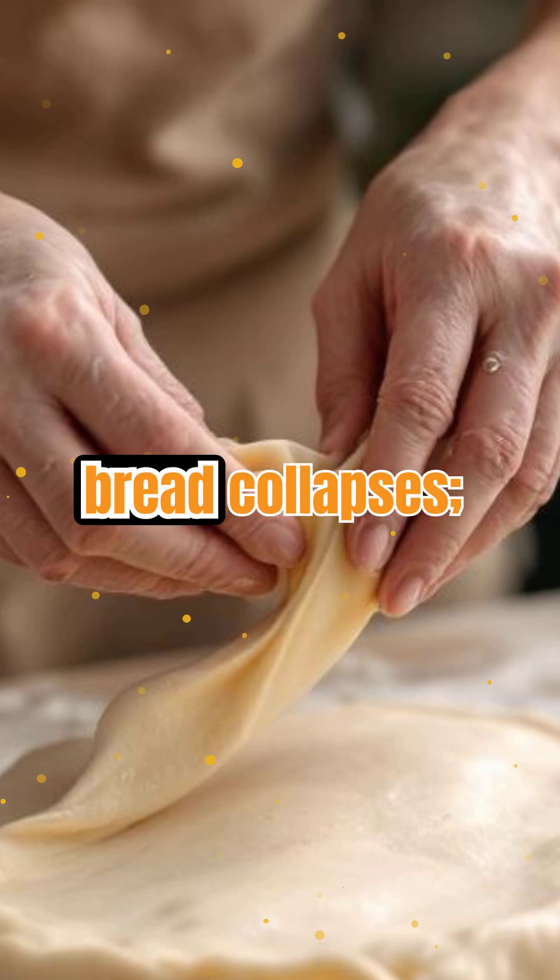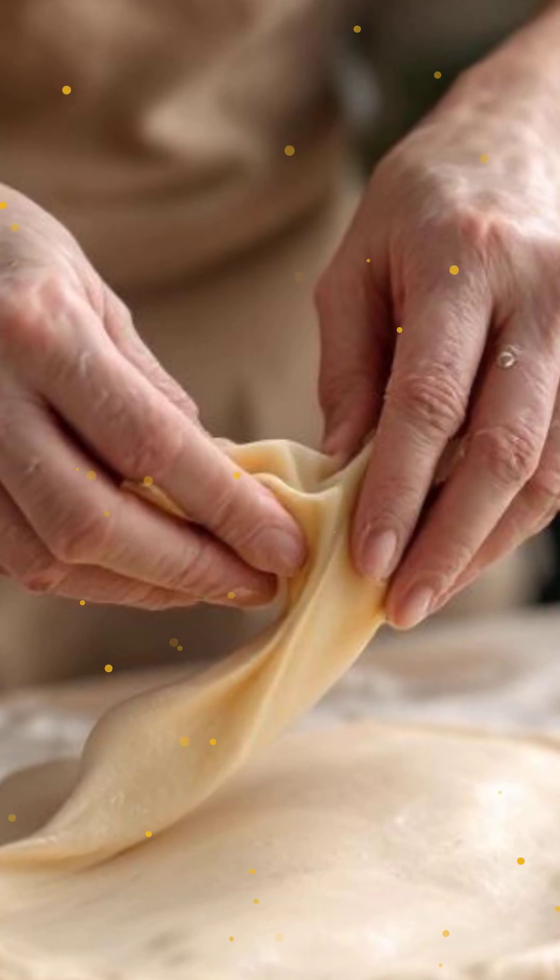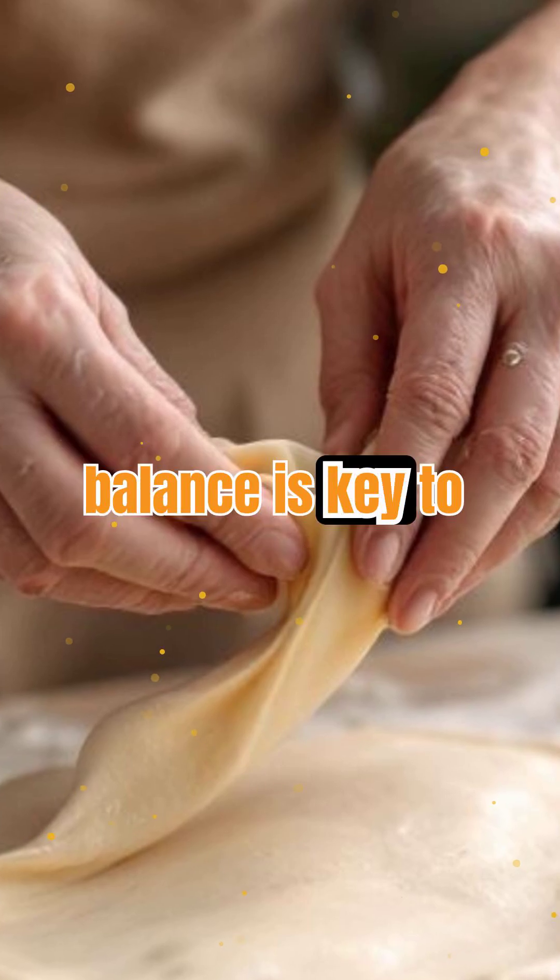Too little gluten and bread collapses; too much, and it gets tough. Mastering this balance is key to baking success.